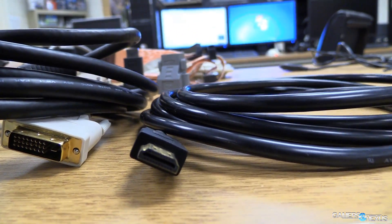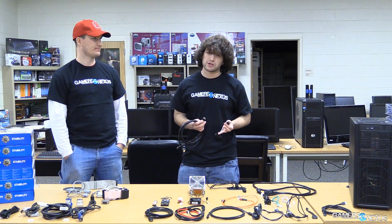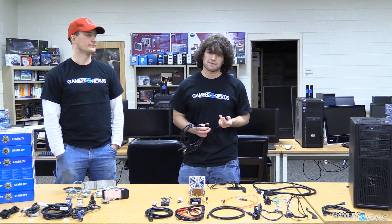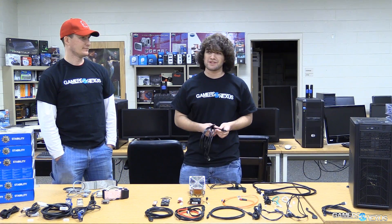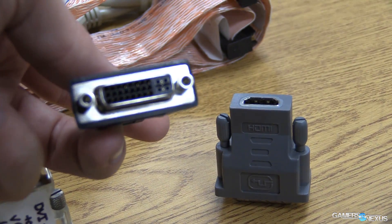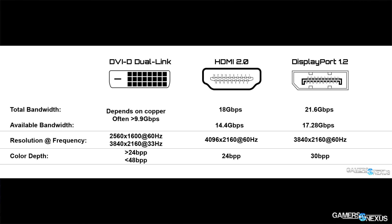Moving to HDMI and DisplayPort: in terms of the technical difference between HDMI 2.0 and DisplayPort 1.2, they're pretty much capable of the same thing. They both do 4K resolution and both output at 60Hz. There is a difference in color depth — HDMI 2.0 is like 24 bits per pixel versus DisplayPort at 30 bits per pixel. DisplayPort does have slightly higher bandwidth and is required for AMD multi-display affinity setups. So if you're buying video cards or monitors, do keep that in mind. Otherwise, HDMI 2.0 and DisplayPort are both pretty good at what they do.